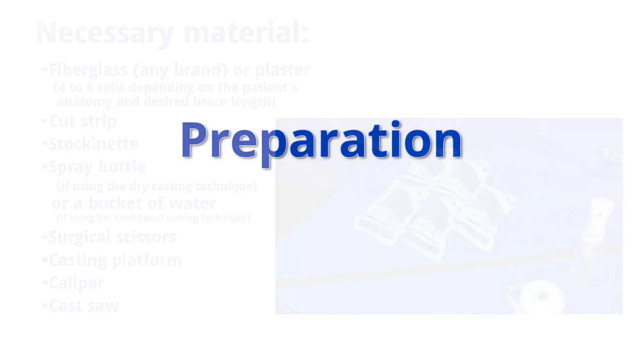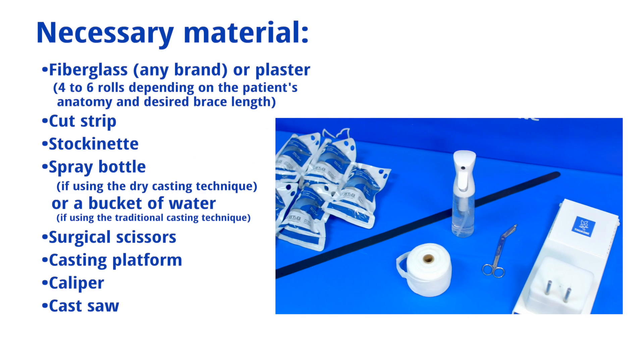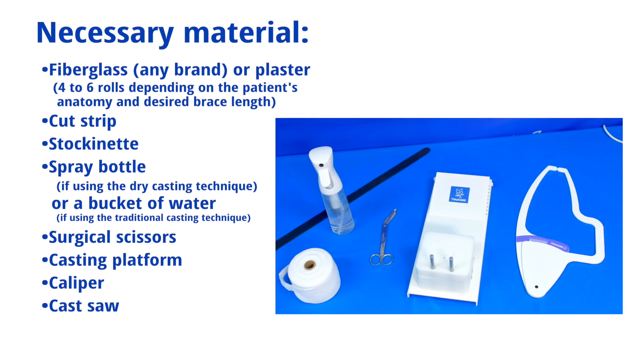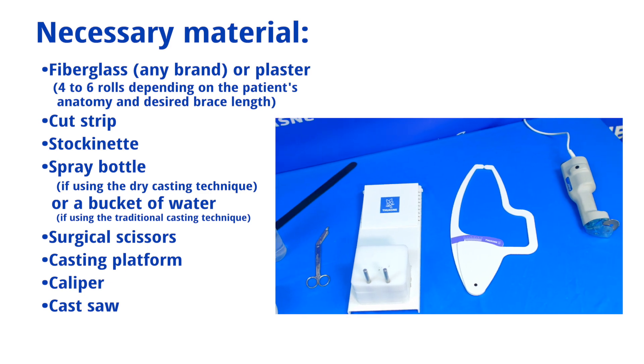Before you begin, make sure you have the necessary materials: fiberglass or plaster, cut strip, stockinette, spray bottle or bucket of water, surgical scissors, casting platform, caliper, and cast saw.